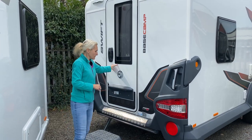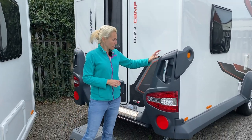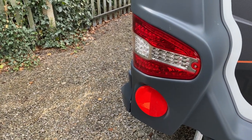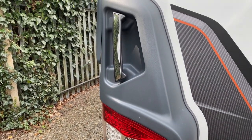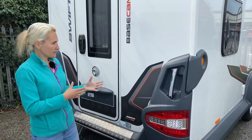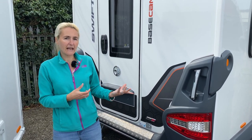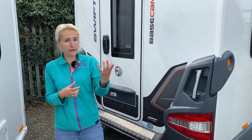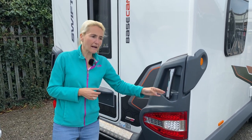At the back we've got the big rubber-plastic bumpers, the Swift design lights, and grab handles for manoeuvring the Base Camp. At 1,331 kilos and this sort of size, you may well be looking at putting a motor mover on the Base Camp Six, where you might not necessarily need one on the two or the four — but it has got the handles to manoeuvre the caravan around.